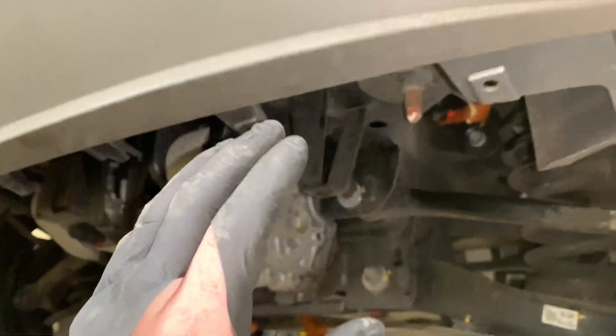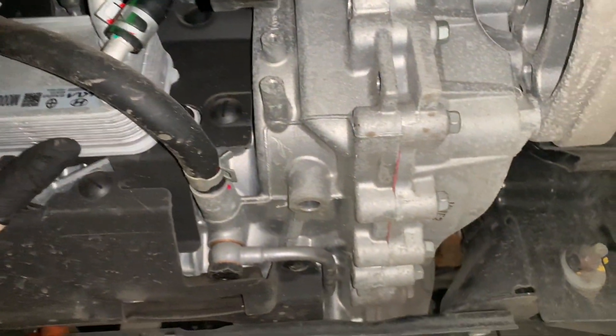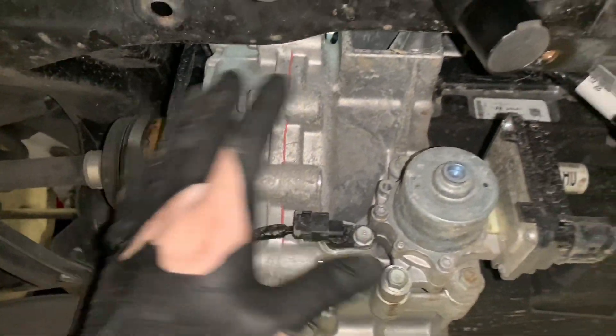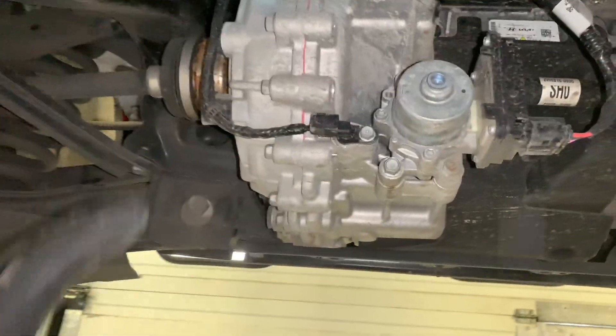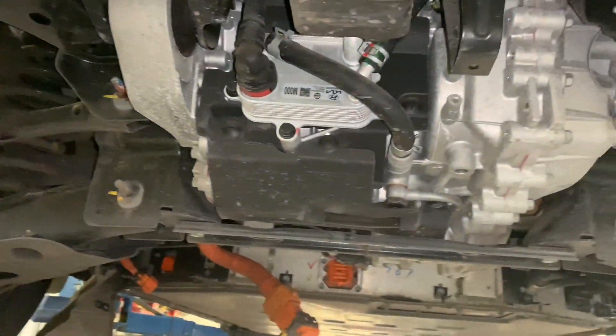Now we've got that on, we're going to put the under tray back on and then put our rear undertray on. Obviously if you haven't seen it before, this is your reduction gear here and this is your traction motor there — easier to see from the front. You've got the drive shafts going to the reduction gear. I have replaced one of these before — you have to drop the whole subframe down and then lift the traction motor out of the subframe itself.